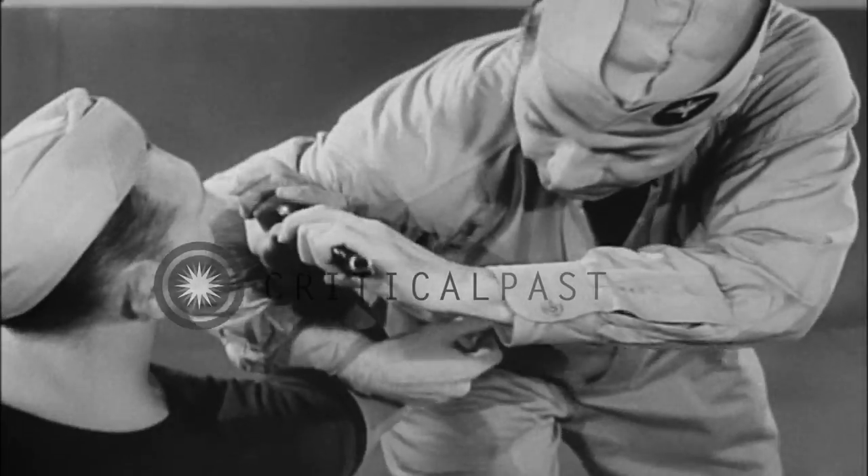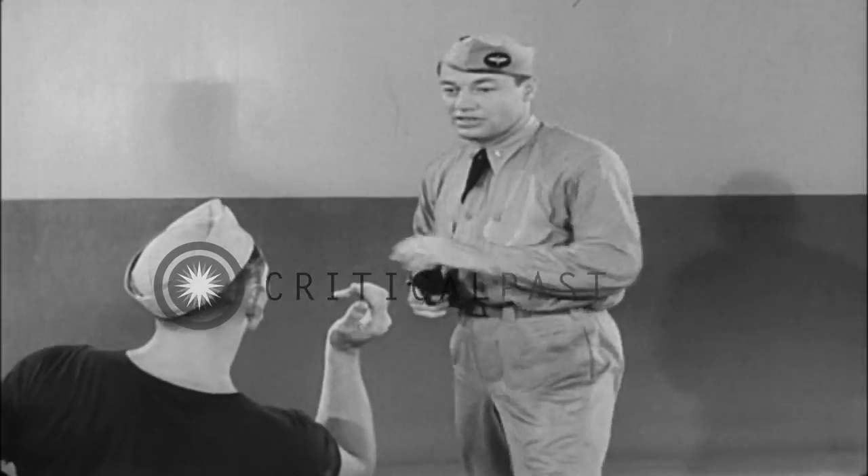Reaching over immediately, push the gun free, then step back out of reach.